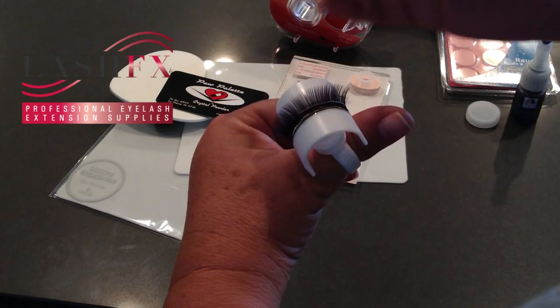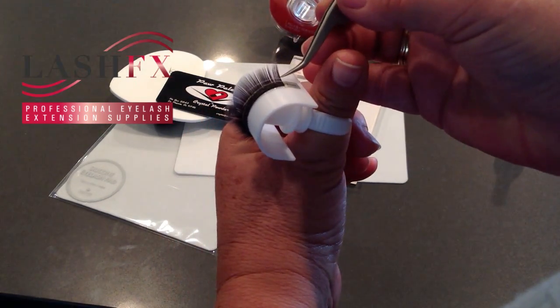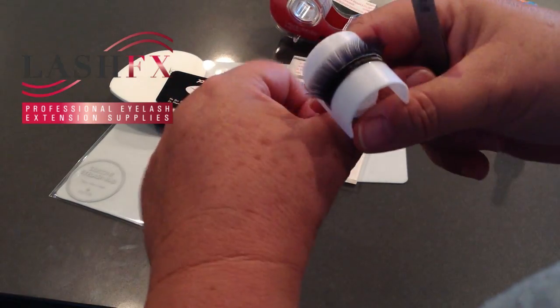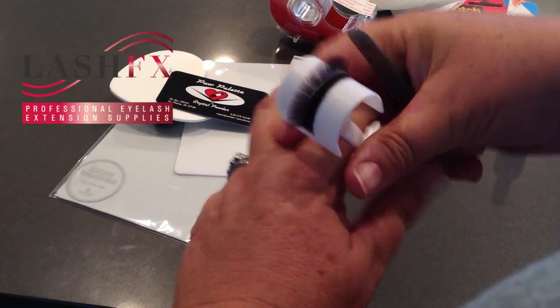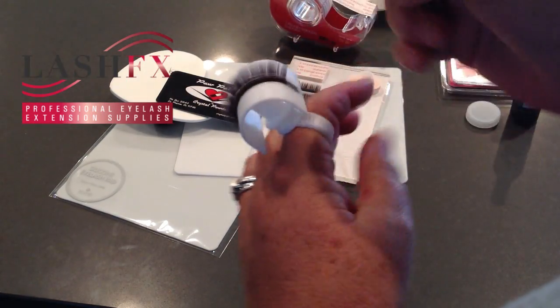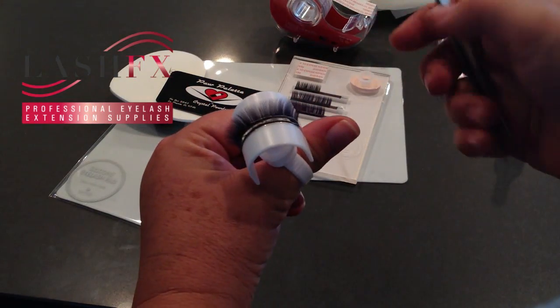The lashes stay very nicely splayed apart so that you can pick them up. That's why I like to use my thumb — I can rotate my hand more easily. When I'm lashing I feel much more comfortable. You'll find your own comfort zones and your own unique little tricks.